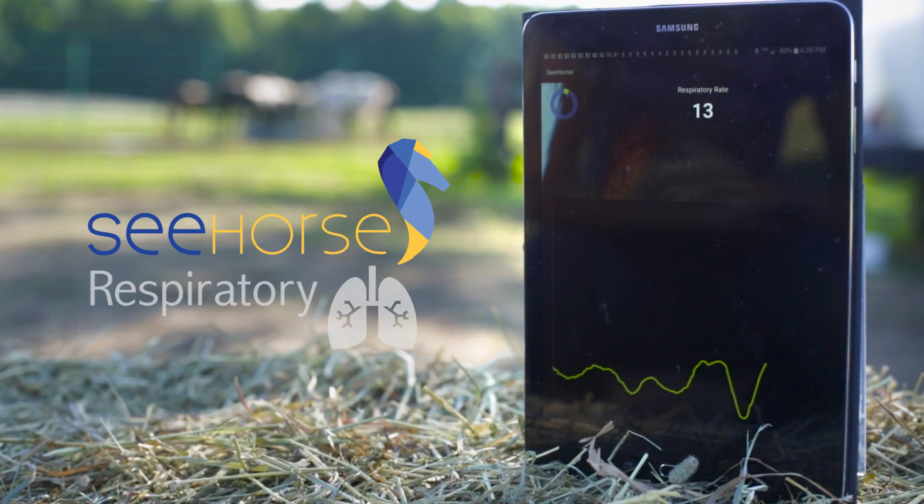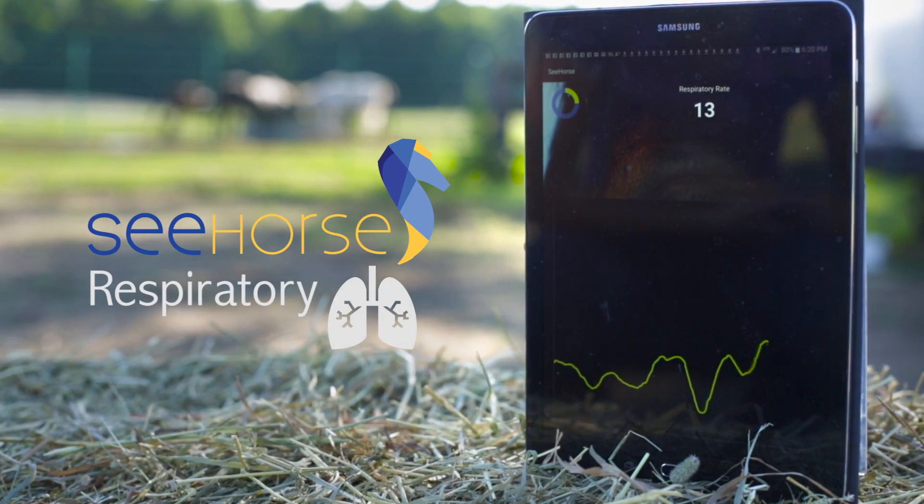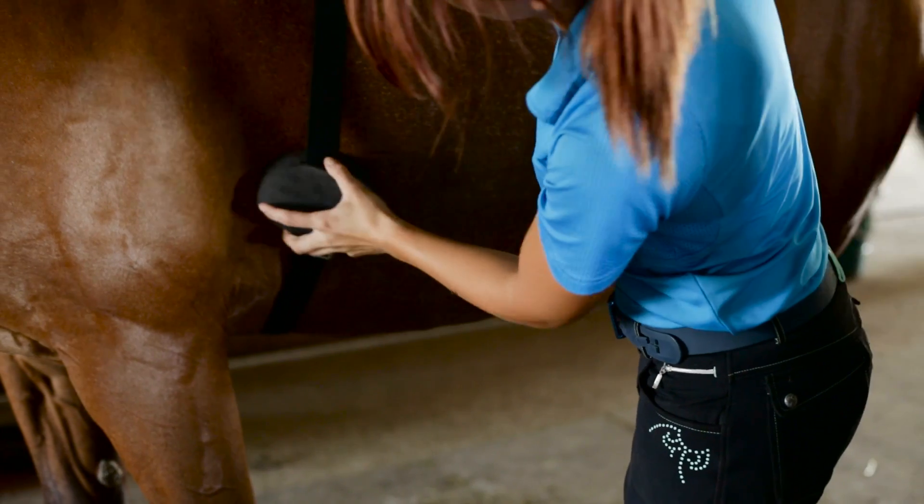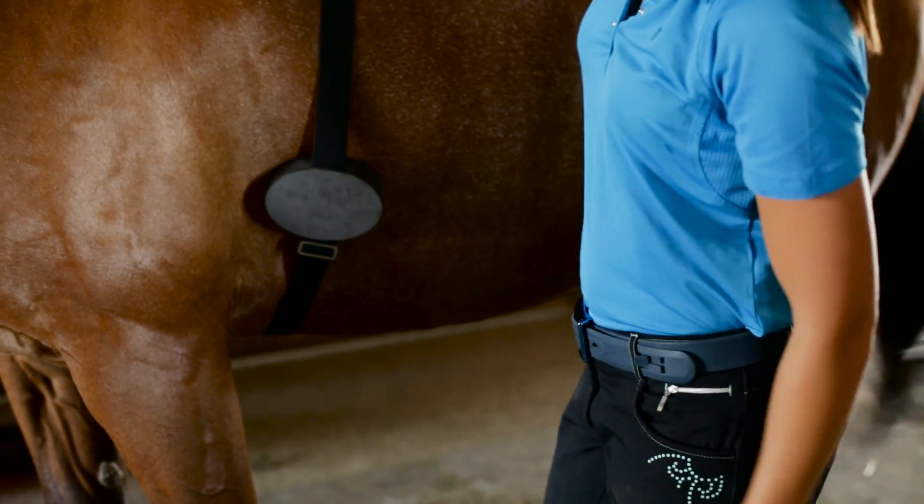Taking your horse's respiratory rate using Seahorse is very simple. Simply attach the Seahorse device to the included belt and place the belt around the largest part of your horse's rib cage.